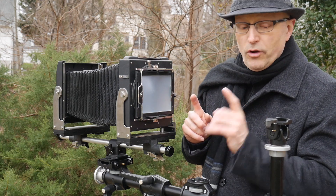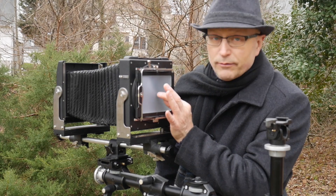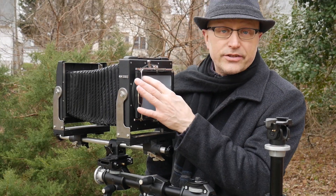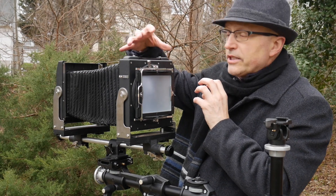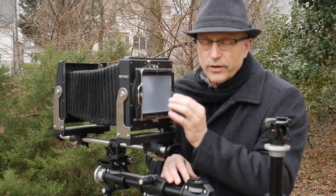A major issue people have when shooting the ground glass is that there's about two, three, or four stops of light falloff between the center of the ground glass and the edge — a serious vignetting problem. What I've done is put a Fresnel lens on the far side, so the light comes in, hits the Fresnel, and then hits the ground glass. It produces a much brighter image on the ground glass.